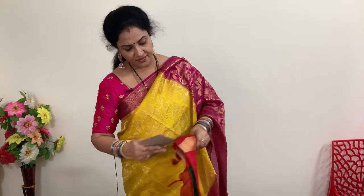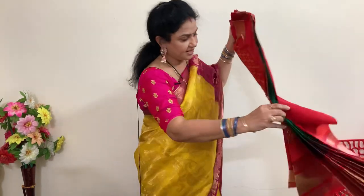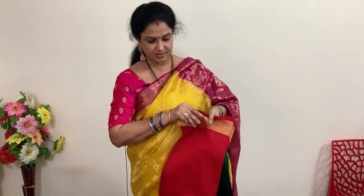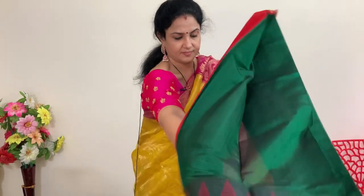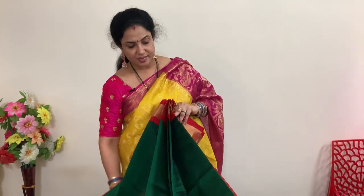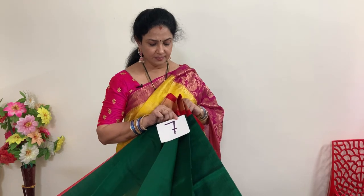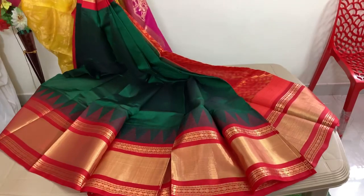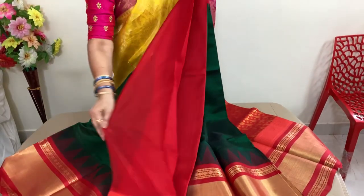Green and red — this is a very common color combination. Dark green and red color combination. This is number 7. Price of this is 5,940 plus shipping.